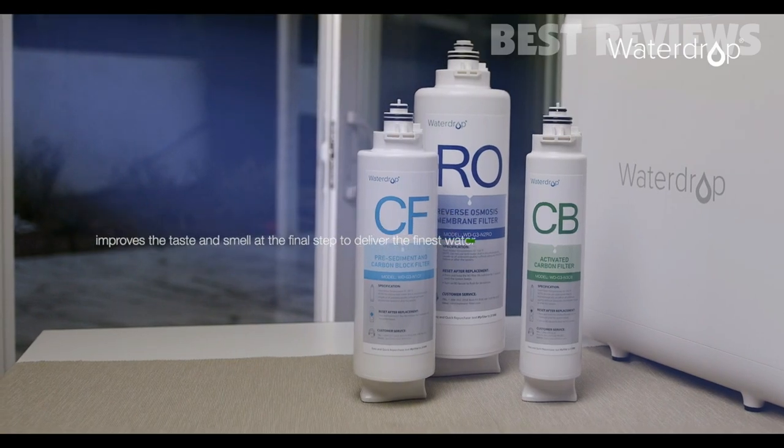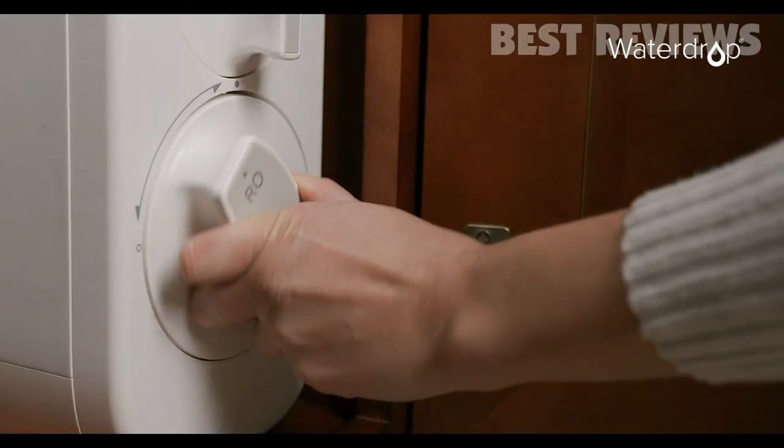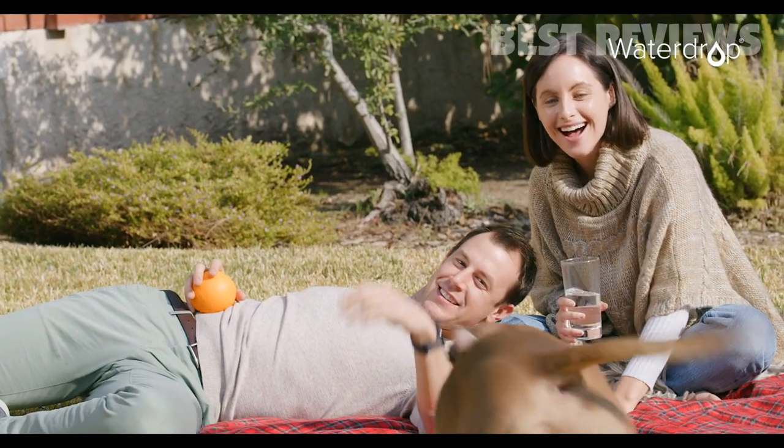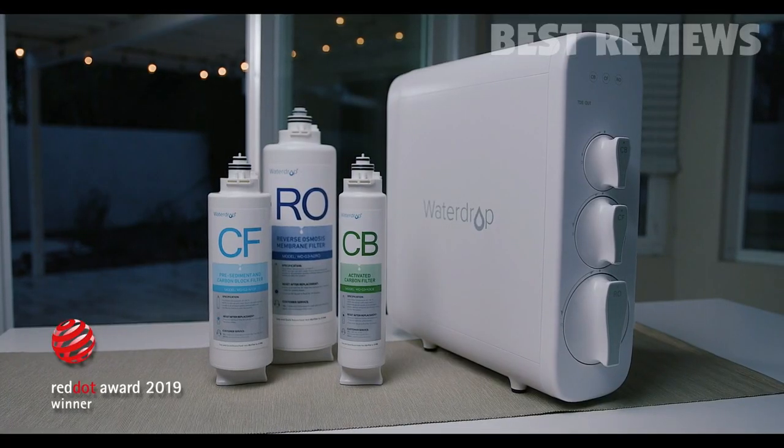Filter replacement is fast, effective, and efficient. Water purification has never been so easy thanks to the WaterDrop G3 Reverse Osmosis System, the most certain solution for healthy drinking water.